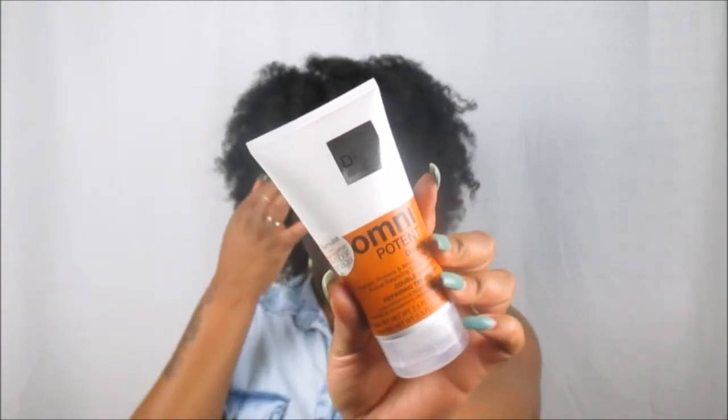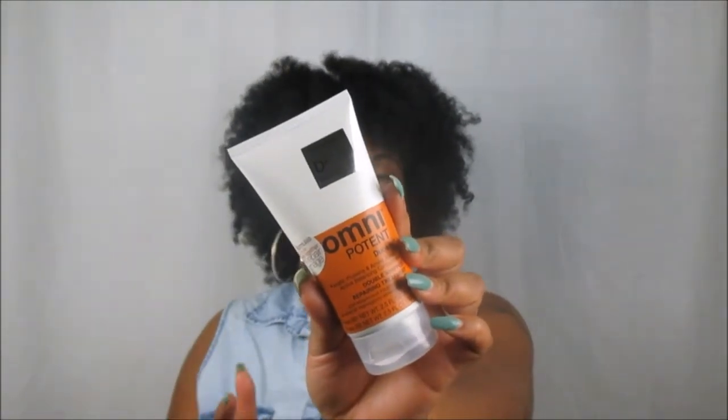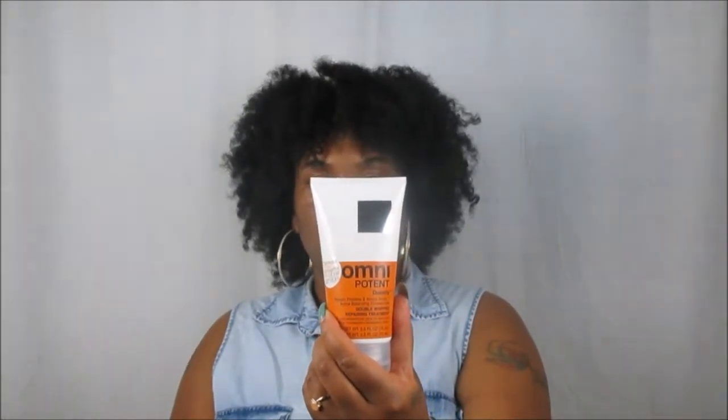Curl Kit definitely features products you may have never heard of before, and this is another one. This is from Omnipotent Duosity — it's a Keratin Proteins and Amino Acids Plus Active Balancing Concentrate, a Double Whip Repairing Treatment. I love any kind of reparative treatment, but you have to be careful about proteins because everyone is sensitive to certain things. It says the two formulas work together to help repair damage. Squeeze the tube evenly from the bottom to ensure equal amounts are applied, and when it reaches a light foamy consistency, apply evenly to hair concentrating on ends and areas with the most damage. Leave on for three to five minutes and rinse thoroughly.